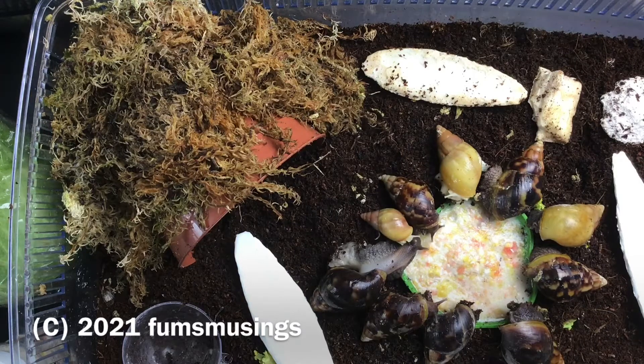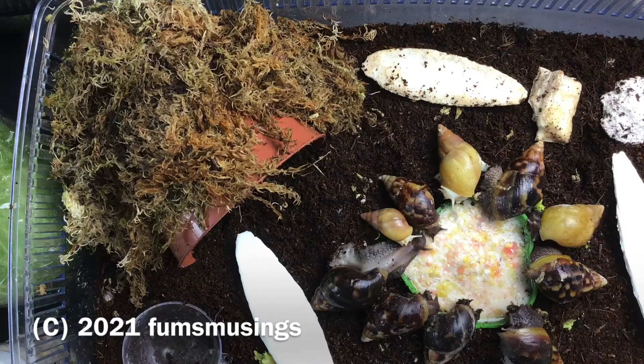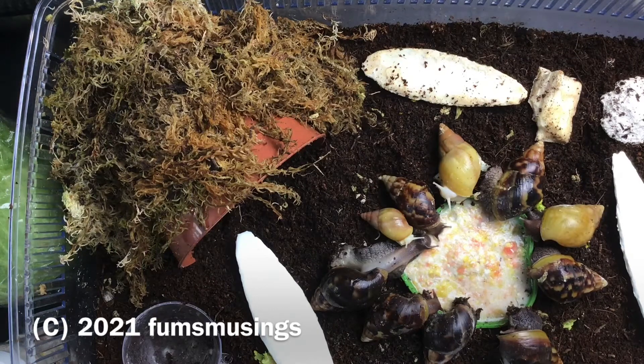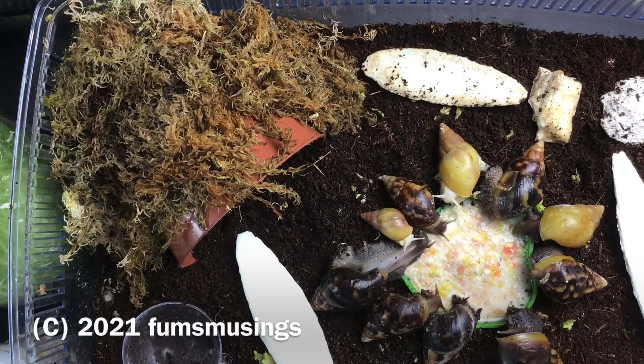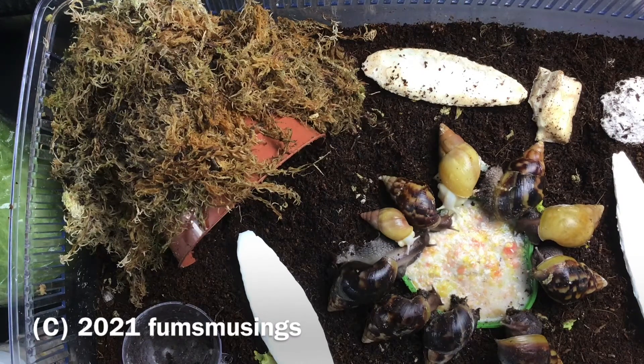As soon as they realize the snail mix is in, they start having a munch. They do really like snail mix. They eat quite a wide variety of foods — these eat more than my adult ones. My adult ones eat quite a varied diet but these eat all sorts, like mushrooms and everything, whereas the big ones are like 'don't give me that, that's disgusting.' One of their favorites is kale, carrot, and cabbage, and obviously they all like cucumber, but I just give that if I feel they need a bit more hydration or once a week as a treat anyway.